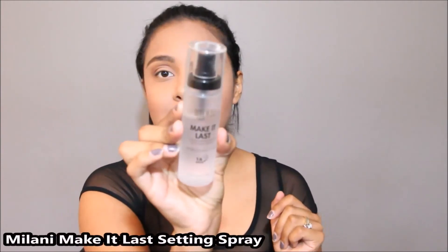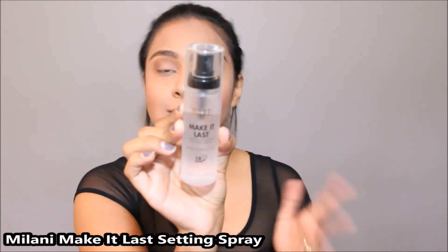I'm done with my face and it's time to set it with some setting spray. I'm going to be using the Milani Make It Last 16-hour wear setting spray.